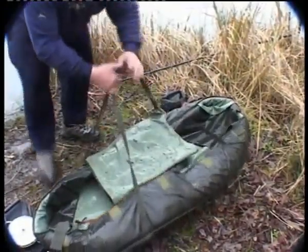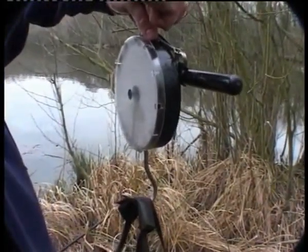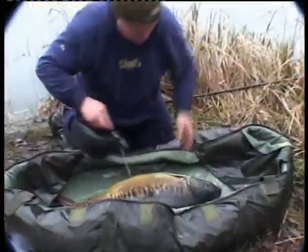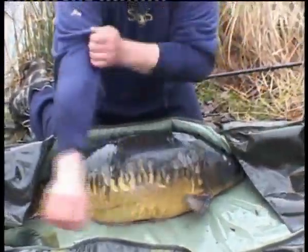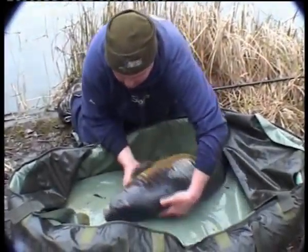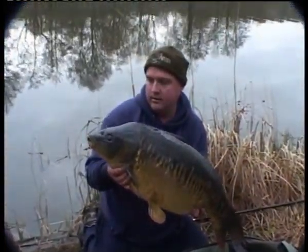Now we're going to weigh him — I think it's bigger than I first thought. There you go, bang on 29 pounds — lovely, more than I can ask for on a winter's day. Look at that lovely linear — unbelievable, that's what carp fishing is all about, boys and girls. First fish on a trip, a nice winter's morning, 29 pound linear — lovely.